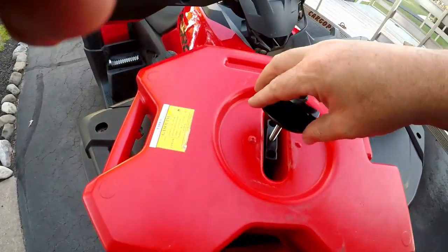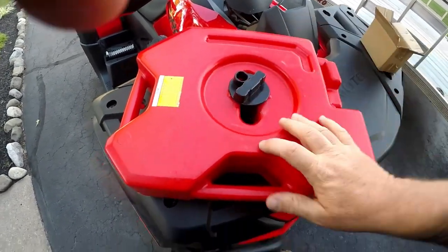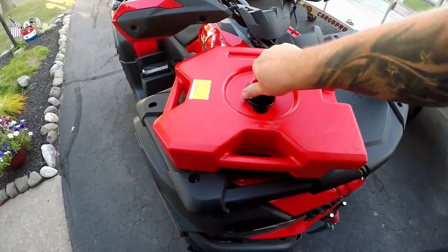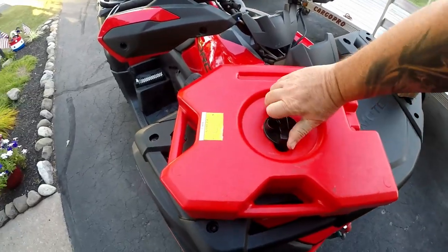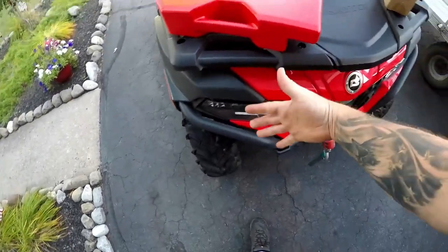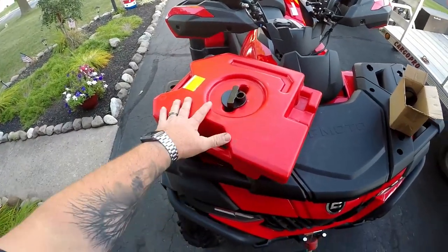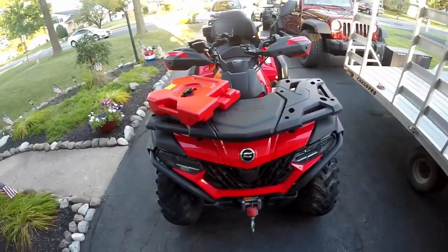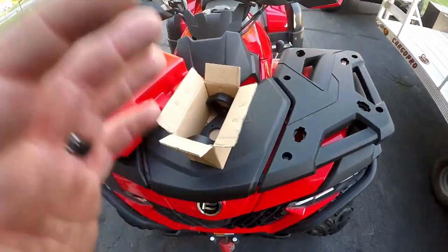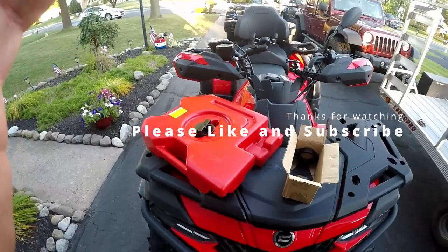I've ridden two or three times now with this and not a single issue. It has not come loose and I have not hit the handlebars with it. People ask about collisions or catching a tree branch — it's pretty out of the way. I'd probably have to total the machine to even hit it head-on. It looks a little naked and needs one on the other side, which will come eventually. I'll post the links in the description — there you have it, how to mount a two-gallon gas can to a CFMoto ATV. Thanks for watching!